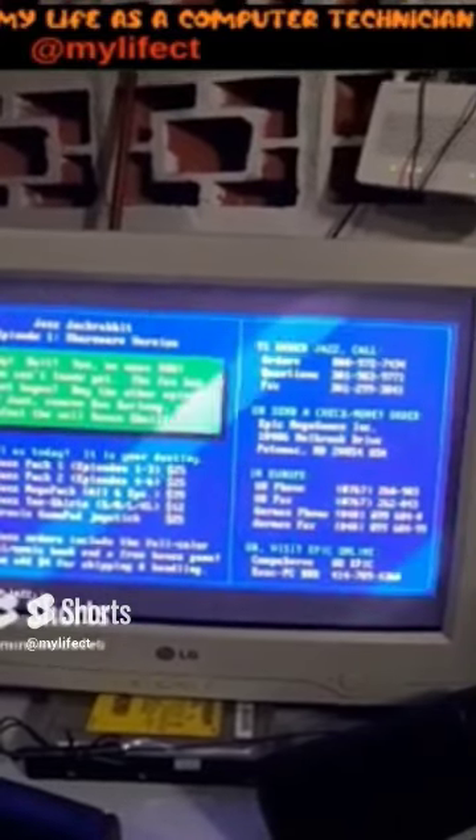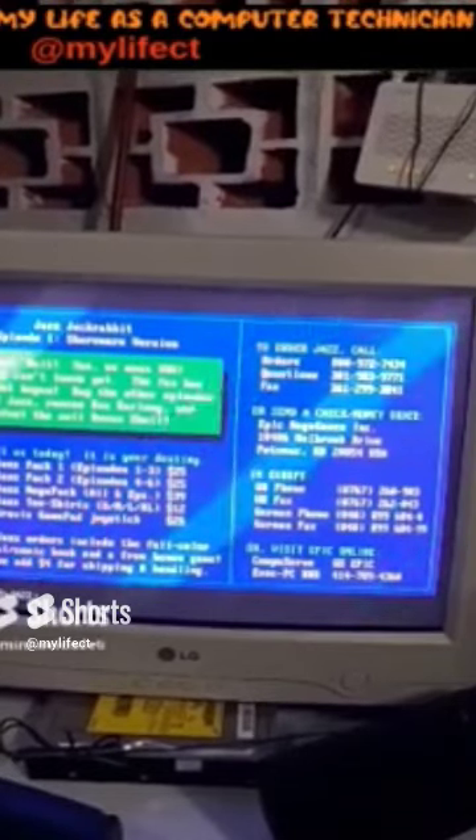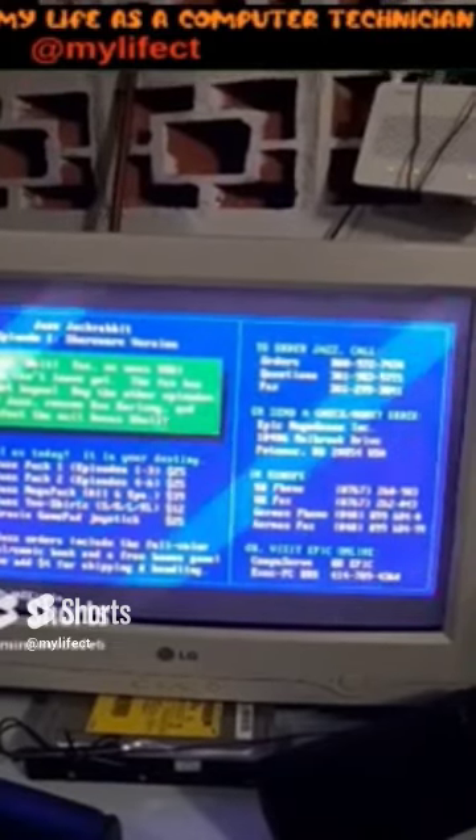Guys, I'm going to show you the sound in this little game — an MS-DOS game with the ALS-300 sound card, already configured.